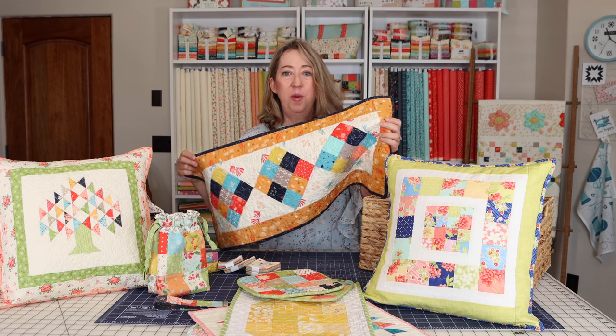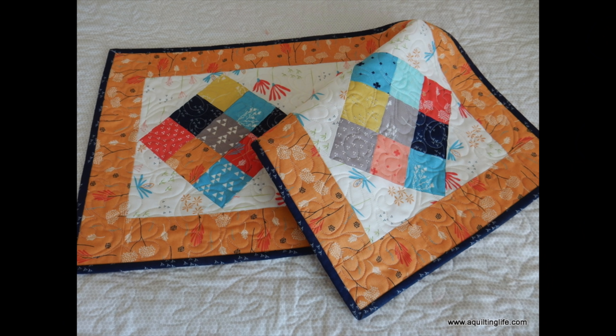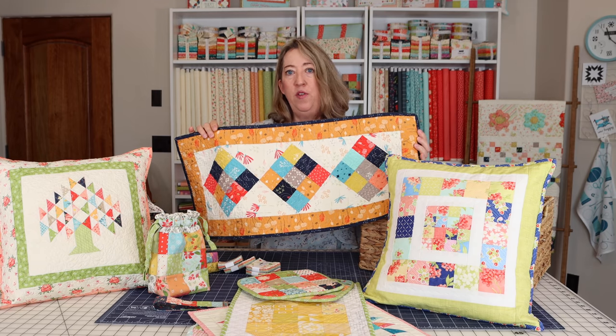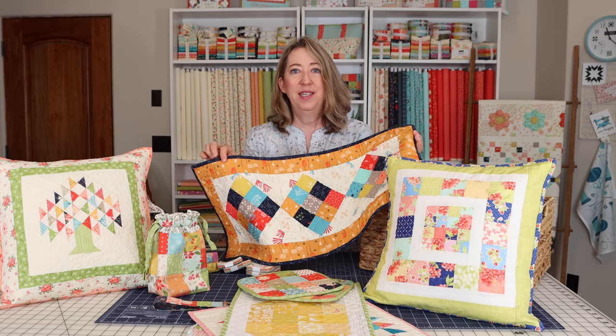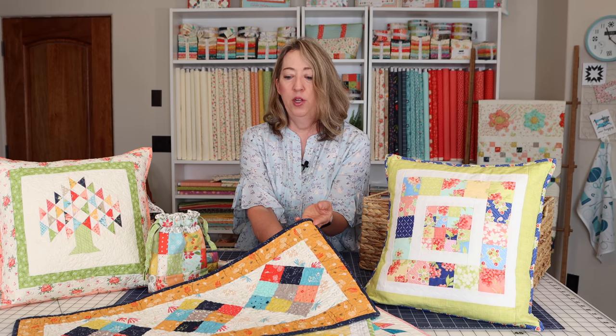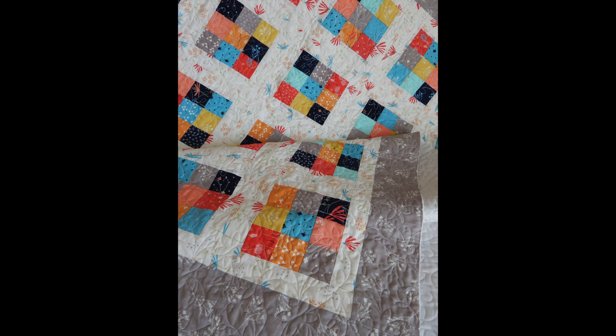This is a mini charm pack table runner. I think I shared this in my table runner video, but this also uses mini charm squares — you make little nine-patch blocks and it's set on point. I'll put a link to this, and I'm also thinking about doing a video tutorial for it. If you'd like to see a video tutorial for this table runner, please leave a comment below. Additionally, I'll pop up a picture of a nine-patch quilt tutorial you can also make with mini charms — that's another free project.